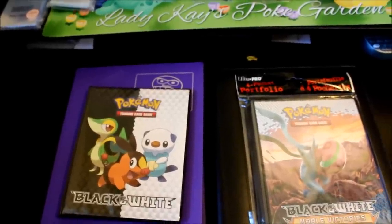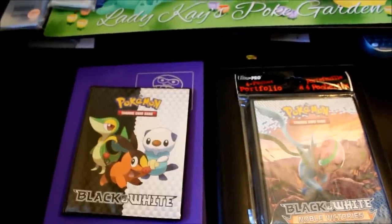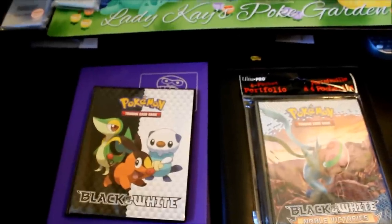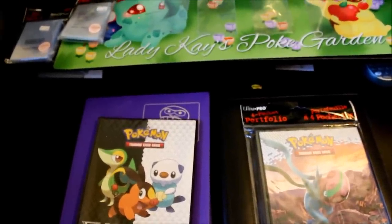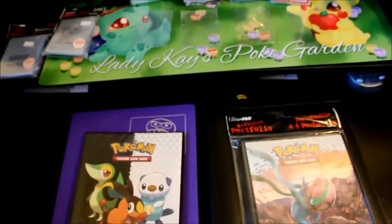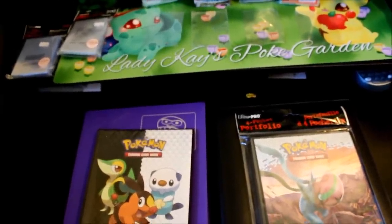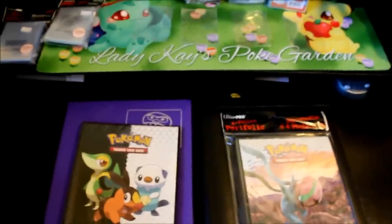The downfall is you can't add any pages to these binders. With sets being different sizes, and since I collect both the reverse and the regular set, I can't always fit an entire set in one of these. Also, since the pages are attached, if you decide to move cards — for example, moving your Ultra Rares from the back to the front — you have to move every single card, whereas in a ring binder you can just move that entire page.